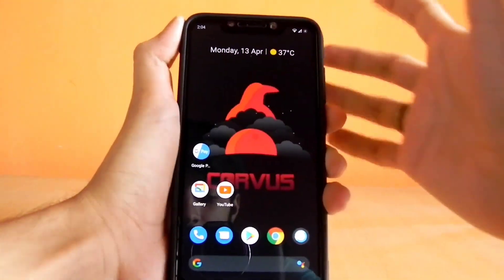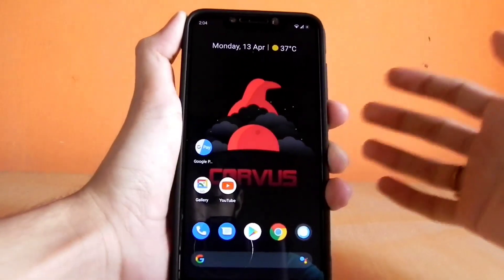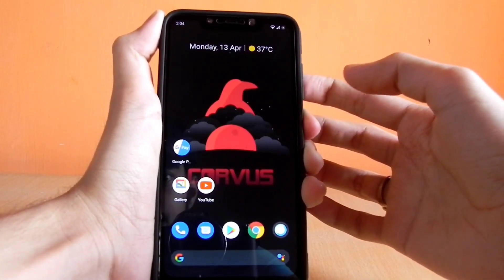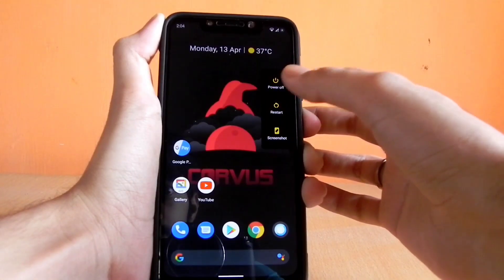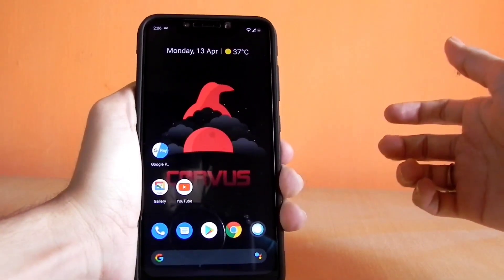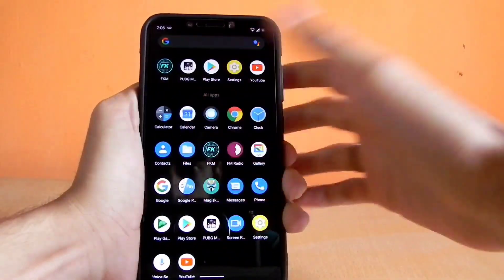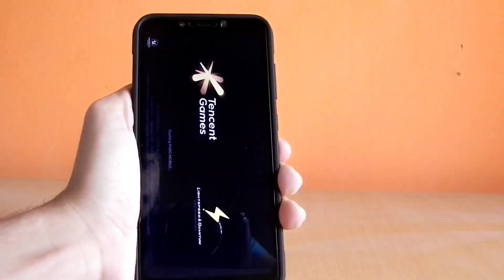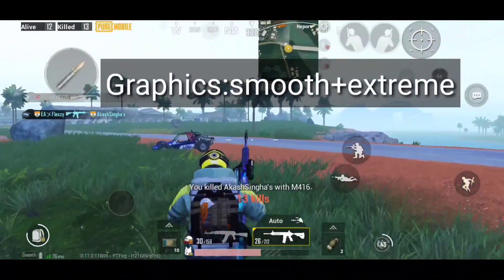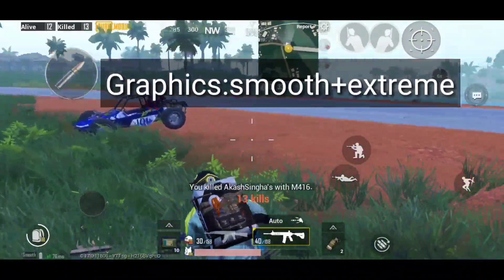Since you all requested a dedicated video on Lauren kernel with Corvus OS, here it is. Can this ROM be the king of PUBG? Let's find out. Moving to the PUBG gameplay — from the start it felt very smooth. I landed on the bootcamp and it felt smooth with no lags and no hiccups.